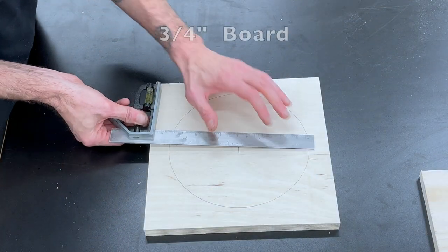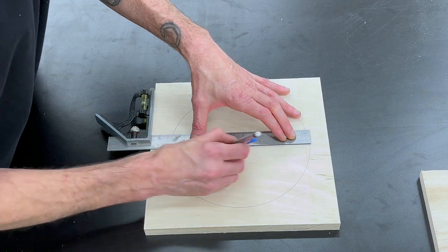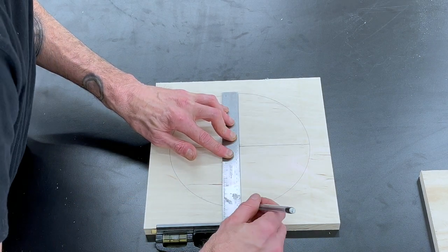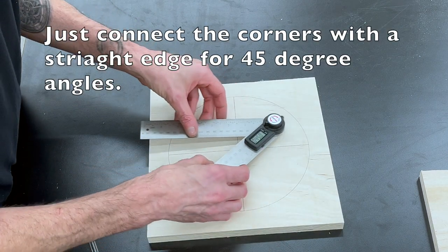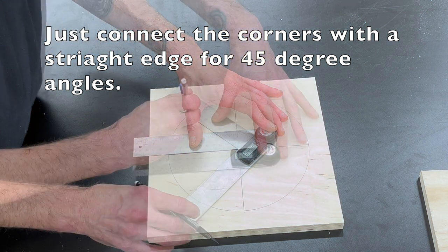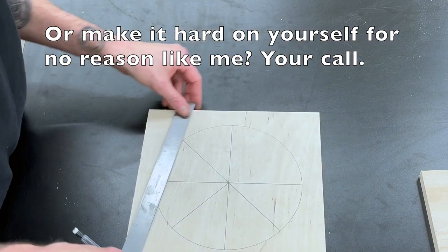Once we get both circles drawn, we're going to take the three-quarter inch board and draw a line going from two sides that's square to the edge. Then I'm going to get my protractor angle tool out and draw some 45 degree lines — when I could have just gotten my straight edge out and marked the corners, but I like to make it difficult on myself, so this is the way I did it.